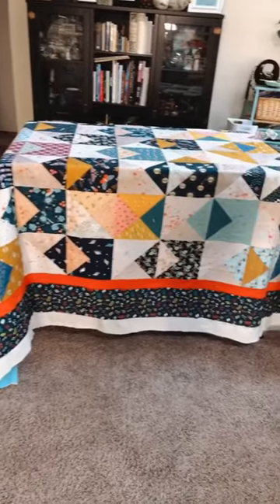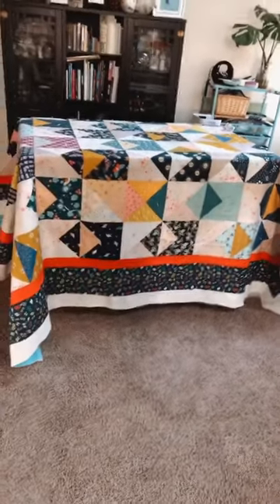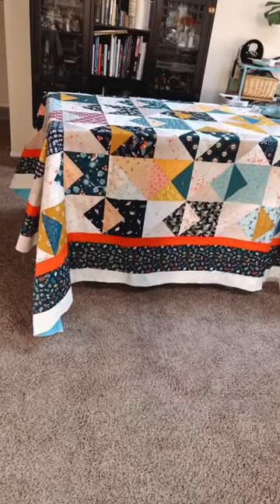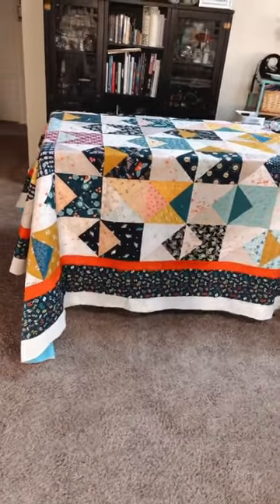Okay, update on the quilt — it's all pin basted. Let me show you how I did it. Right now it's draped over my kitchen island, which is my work table. This is how I do all of my pin basting. Once I have the quilt sandwich made, I roll it on both sides and then drape it over the table.